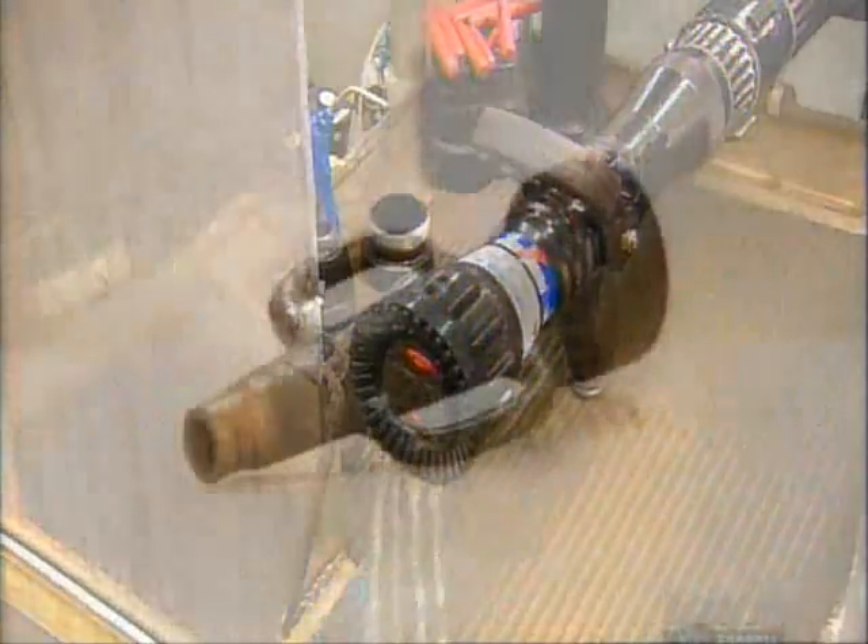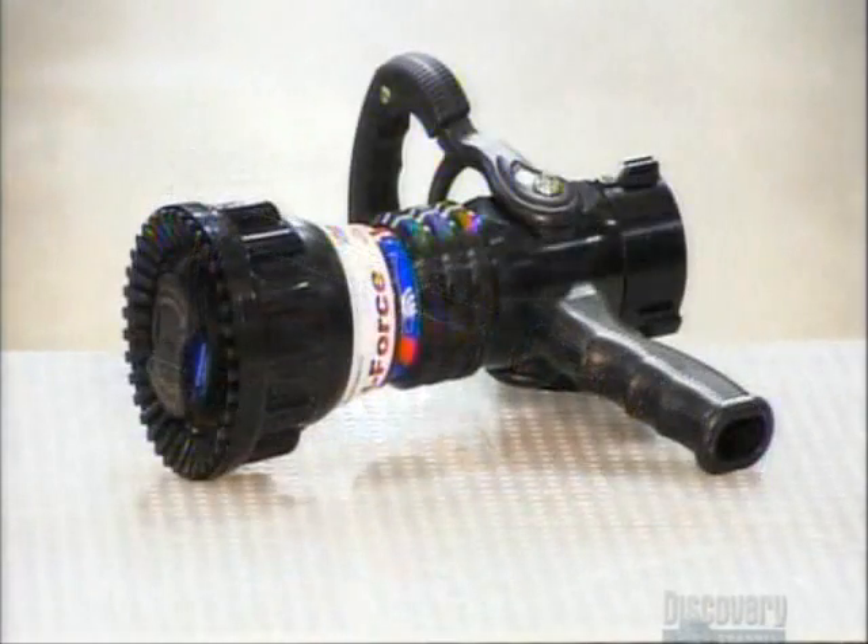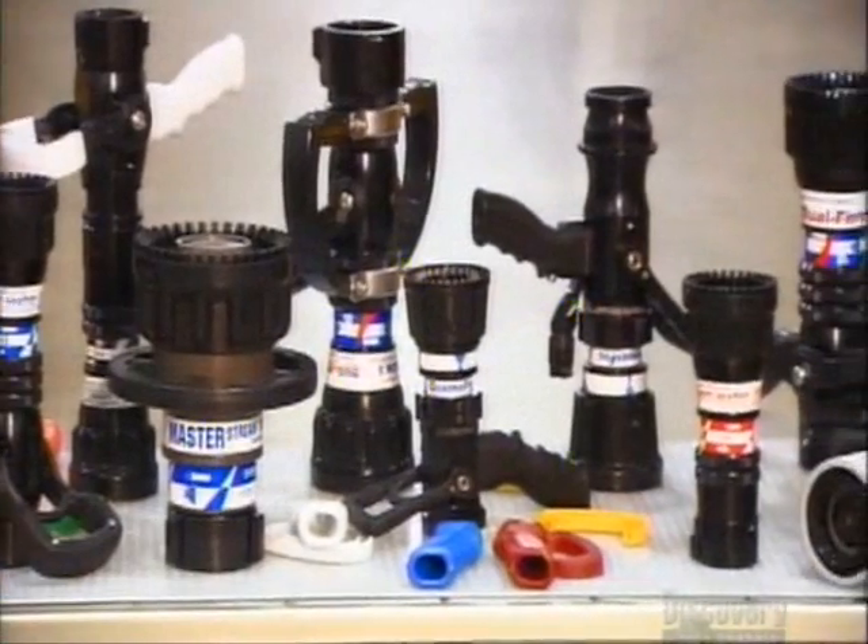From the old-fashioned nozzle to the modern variety that comes in an assortment of flows, pressures, and sizes, the evolution of the fire hose nozzle is undoubtedly a lifesaver.